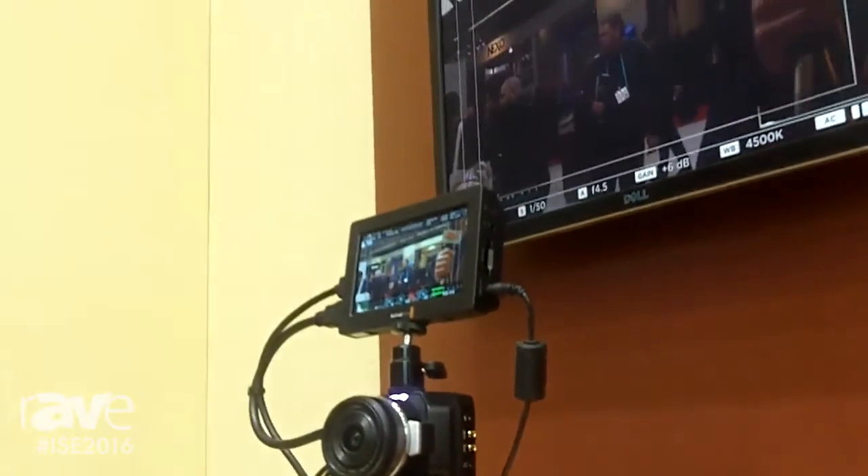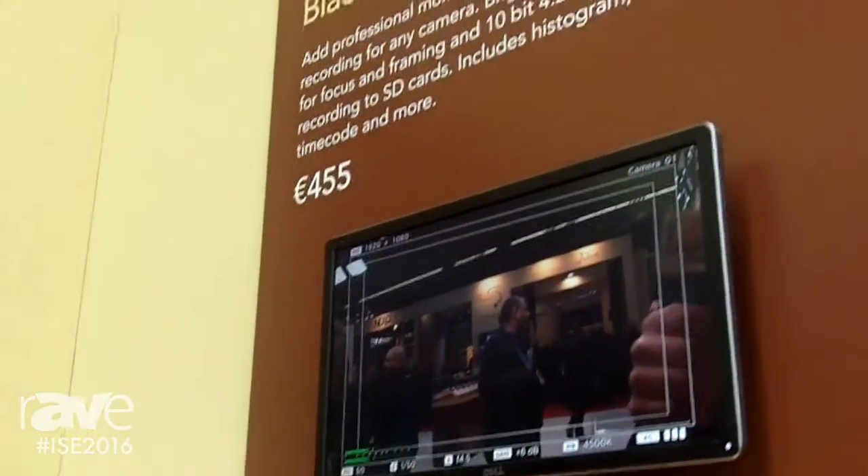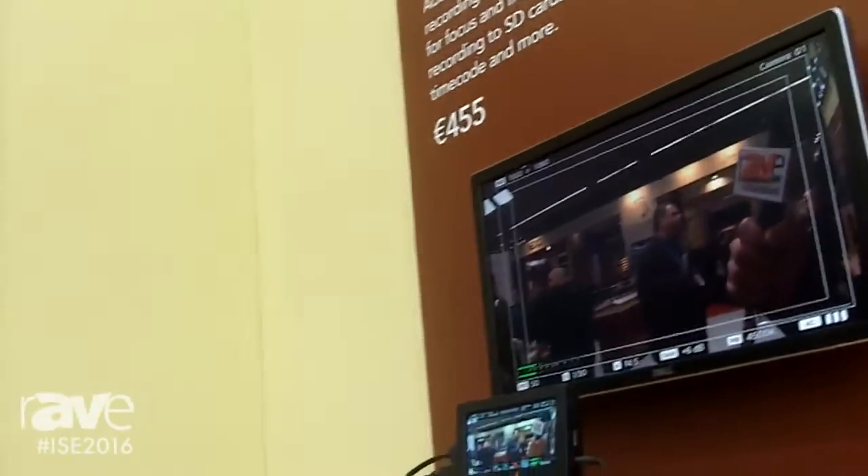Both of these products are available now. The Video Assist is available at €455. The Micro Studio Camera is available at €1,255. For more information please visit us at www.blackmagicdesign.com.